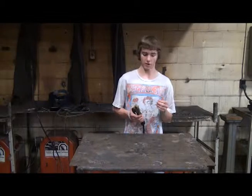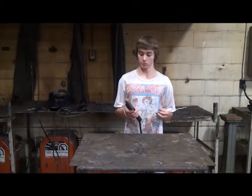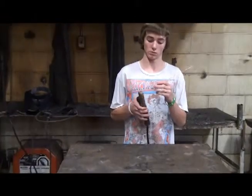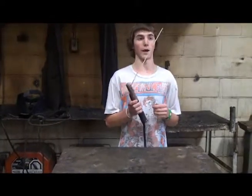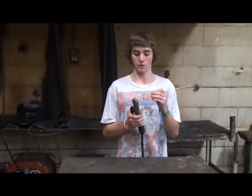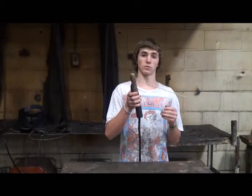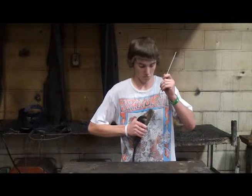There are a few placements you're able to put the electrode into the electrode holder. You have your first regular one, which is horizontal. Then you have back, then lower back, and then you have vertical.